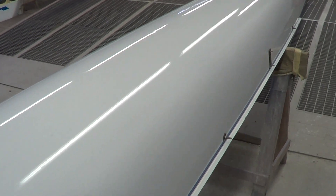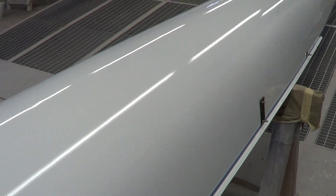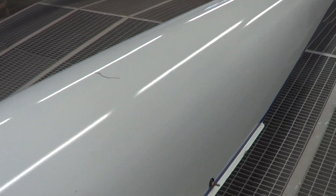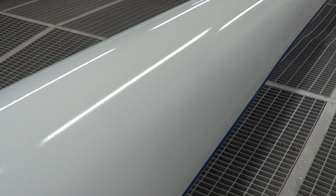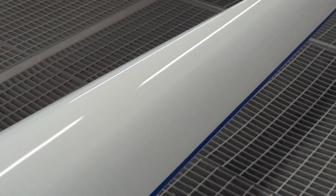Right here was where there was a crushed section of the hull that we took care of too. So the boat came out beautiful.